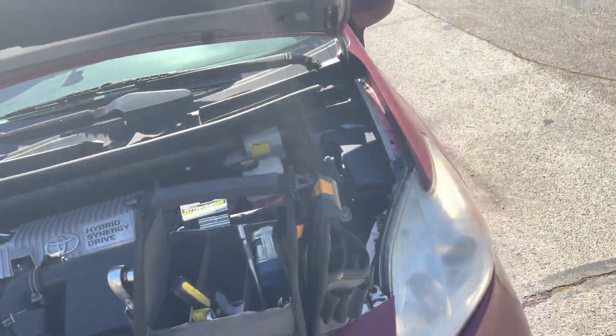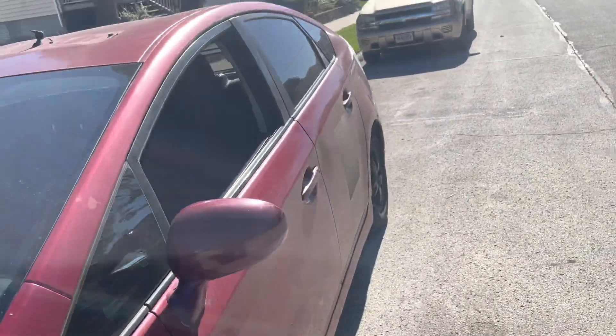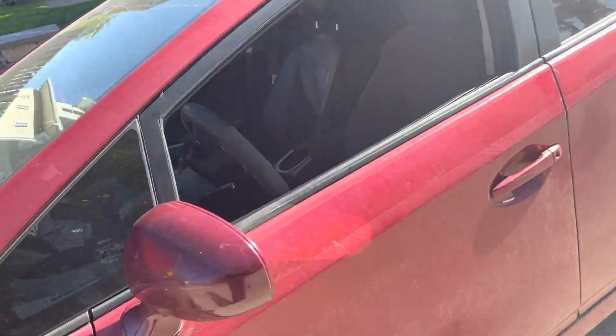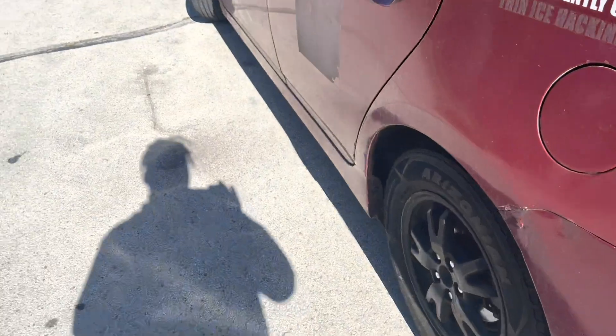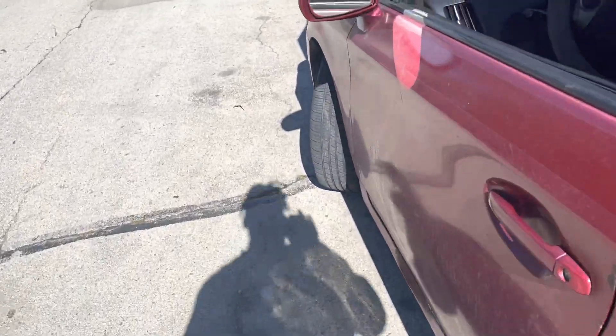All right, so my 2012 Prius — I'll do a whole video of the vehicle. It's been overheating and I'm trying to figure out what's wrong with it. First I changed out a bunch of unnecessary things.